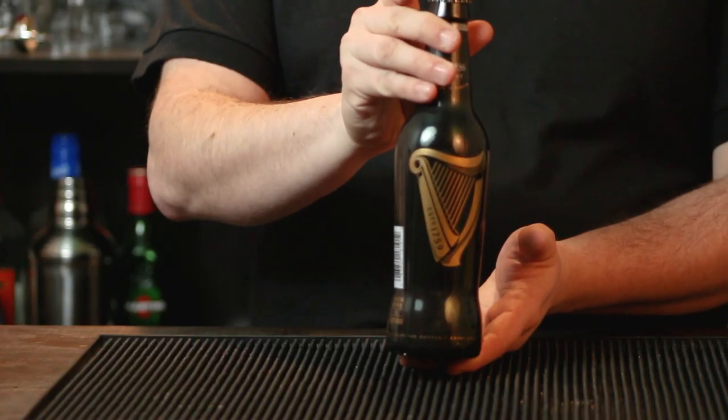Now this drink features Guinness Stout. It is one of the most popular stouts there is. Most cocktails you see with it involve chugging it like an Irish car bomb, something like that, and that's not what this is about. This is a nice cool drink — a little complex though, so if you're not quite ready for it, you might want to check out some of the other ones first. But enough blabbering — let's put together the cocktail.